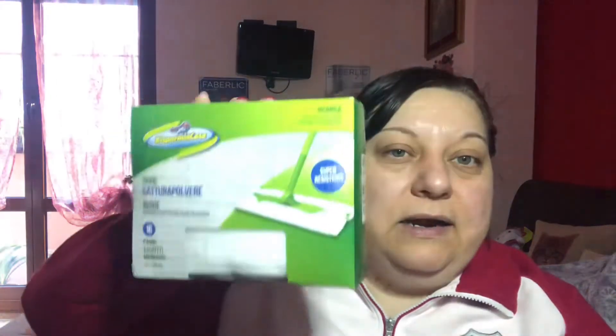Ho preso anche queste a 99 centesimi, sono 16 pezzi, sempre del loro brand, i panni cattura a polvere. Ragazzi costano 99 centesimi, sono 16 panni. Imitano praticamente quelli della Swiffer ma non sono Swiffer. Chi se ne frega, c'è il panno per togliere la polvere, lo butti via dopo. Perciò se volete risparmiare questi qua, anche se avete l'attrezzo della Swiffer come ce l'ho io, funziona bene, si combacia bene. Anche qui ho preso due confezioni.